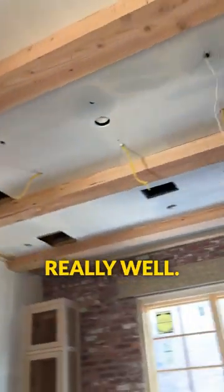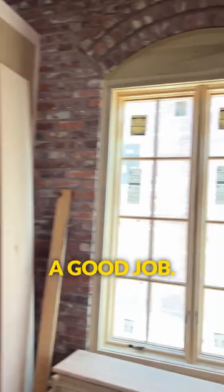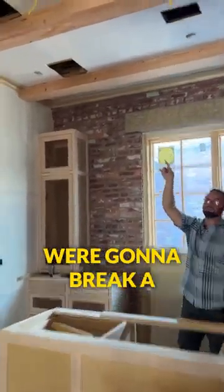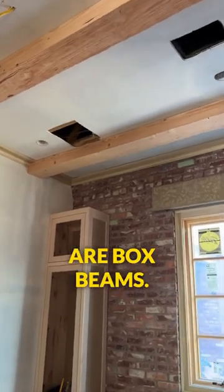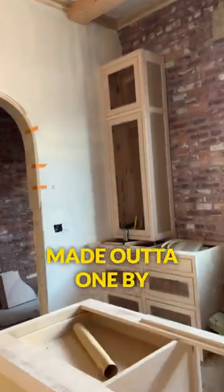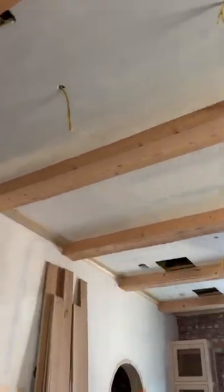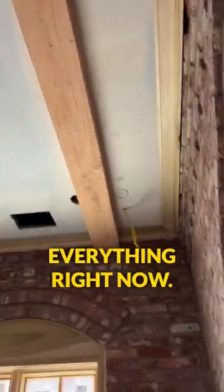These beams turned out really well. Grim did a good job. He started to distress these ones and the edges were going to break a little more. These are box beams, so they're made out of 1x material. We really had to beat up our ceiling because these beams were an add-on, and so we're kind of centering everything right now.